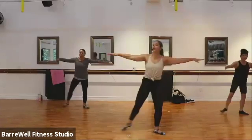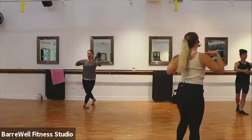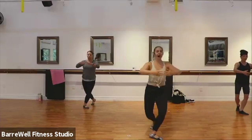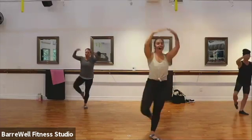Now hold that curtsy back, find your pulses here. We pulse it, pulse, pulse. Good. Tuck those hips underneath, long spines here, shoulders are down, chest is tall. For four, three, two — let's find that passé, lift up at the top. Drop down, lift, down, lift. Good.